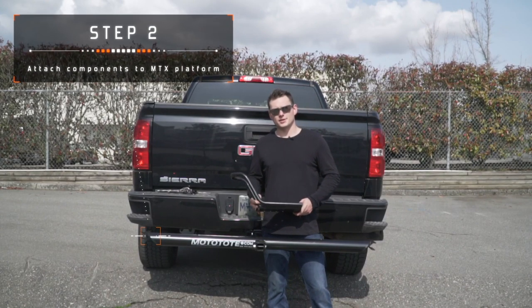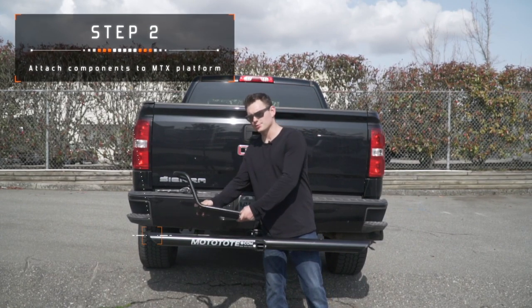The Moto Tote can be configured to load your bike on either side, depending on which way you place the wheel stop.